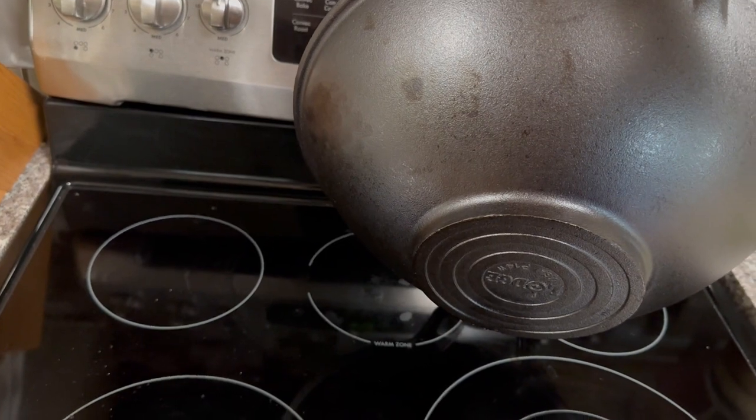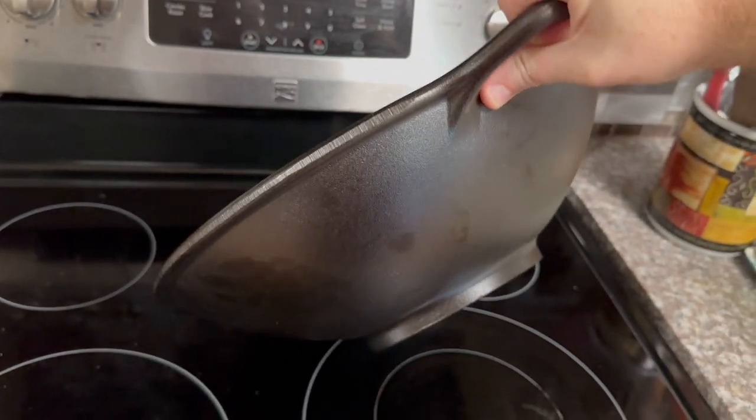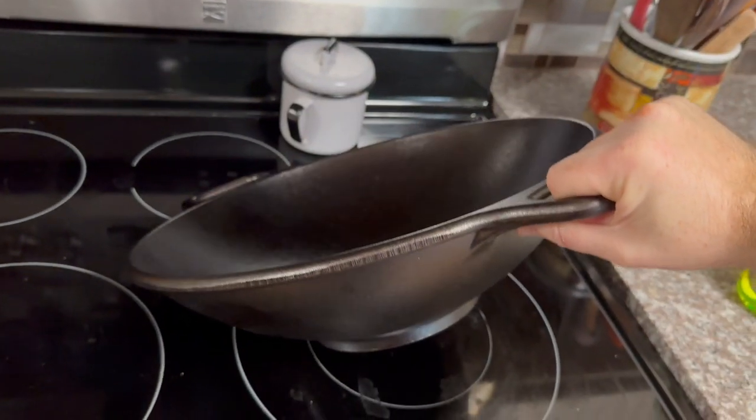You can see right there we got the Lodge logo on the bottom. This thing does have a lot of weight to it, so you don't want to just be dropping it anywhere — you want to put it down nice and gently.